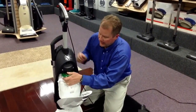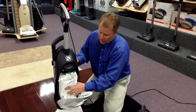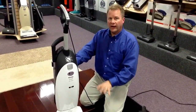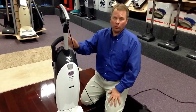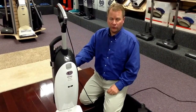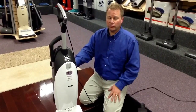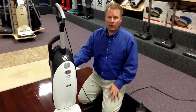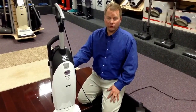The Miele Cat and Dog S7 also has a 7-year warranty on the vacuum motor and a 1-year warranty on the entire unit. We also service the vacuum right here in our store, so anytime it needs service, bring it in. We repair the machine in our back room — it doesn't get shipped off to another town where it could get lost or damaged.